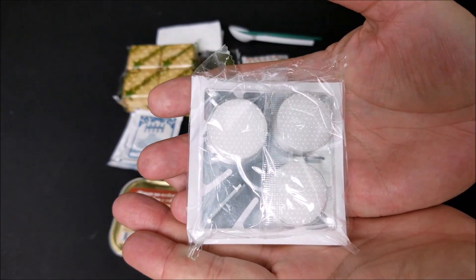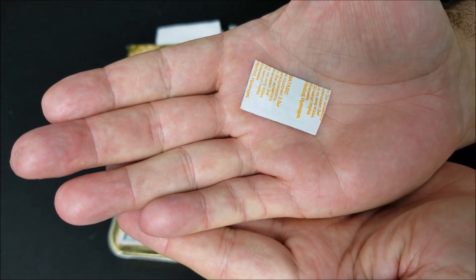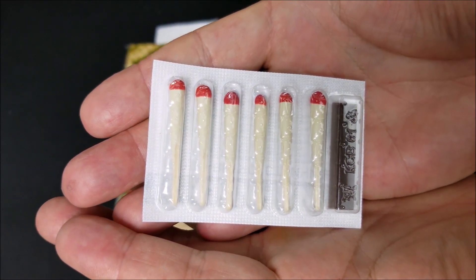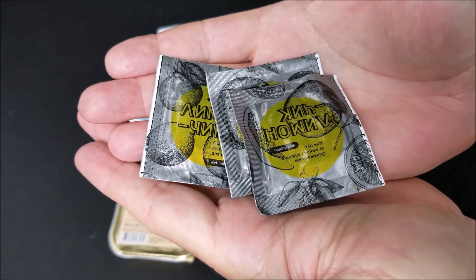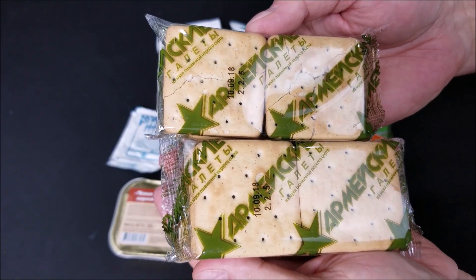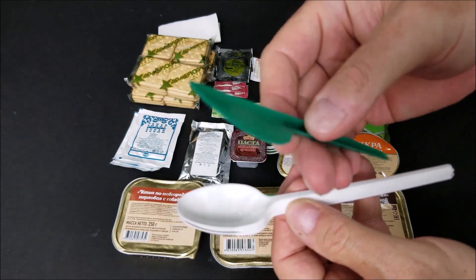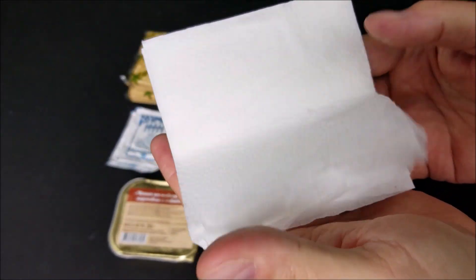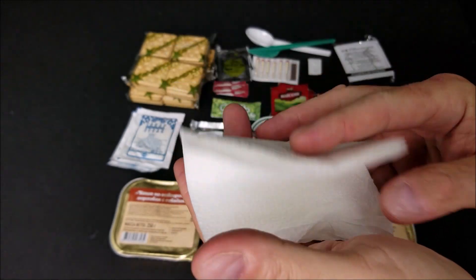Here we have an Esbit stove, two water purification tablets, windproof and waterproof matches, three wet naps, four 50-gram packages of crackers, three spoons and a plastic knife, and we have some napkins or toilet paper, whatever you want to use them for.